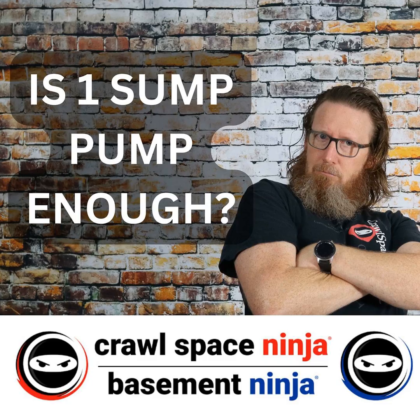Now, if your crawl space is 200 square feet, you might get away with just putting in a sump pump — make sure it's properly installed. Don't just throw it down on the mud and hook an extension cord up to it. Make sure you put it in a basin and surround it with gravel and all that kind of stuff. We've done some videos about that if you want to search that out.